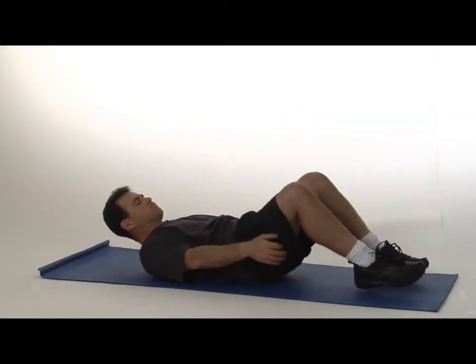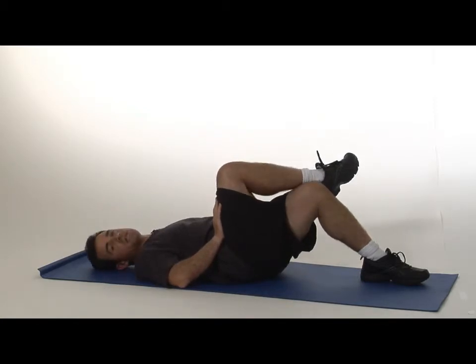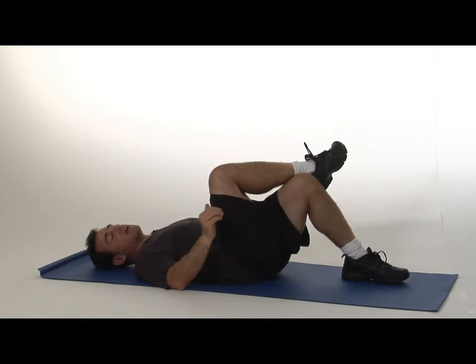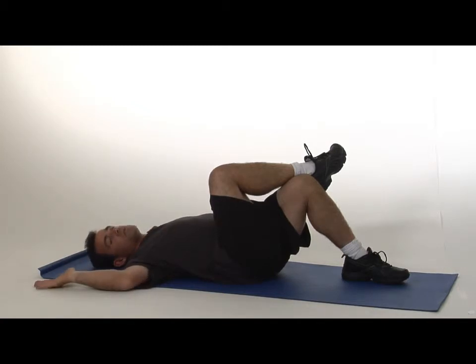Lay down on your back and cross your right heel just outside of the left knee, making sure the knee is at about a right angle. Keeping both shoulders anchored or fixed to the ground, arms almost like you're being held up at gunpoint out away from the body.